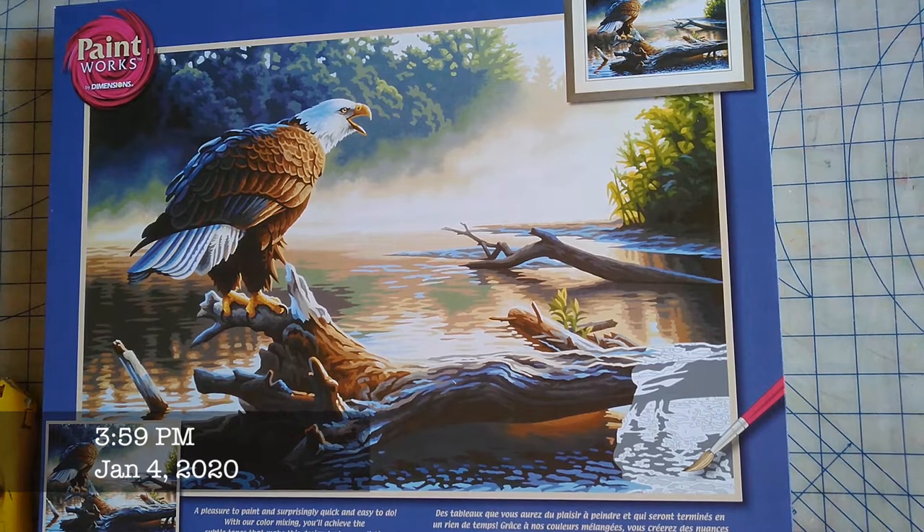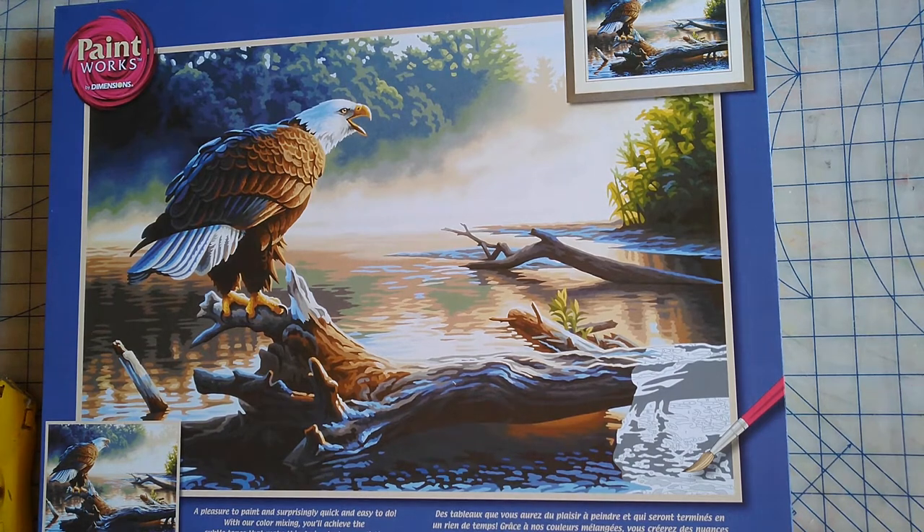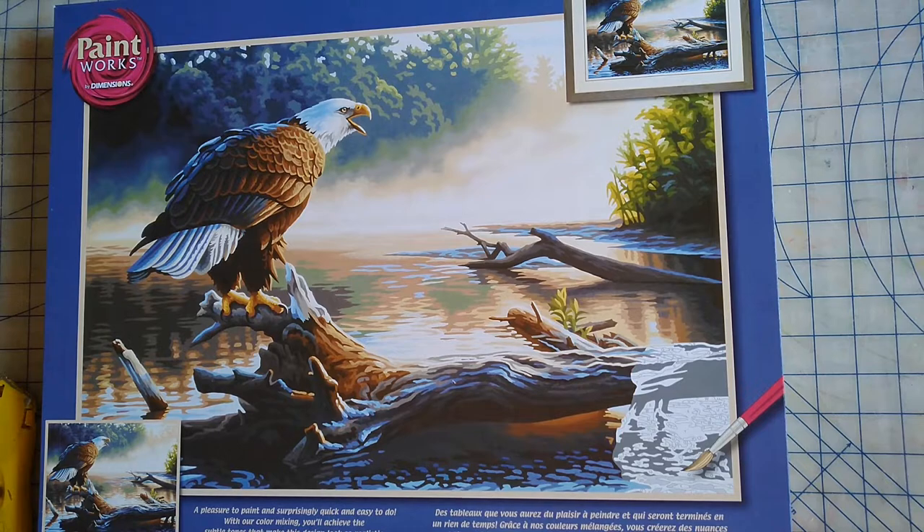Hello guys, welcome to my channel. I am getting ready to unbox my third paint by number kit. This is one I got for Christmas, and I absolutely love eagles so I'm excited to get started. The kit is called Eagle Hunter and it is by Dimensions Paintworks. I'm going to open it up and take a look at the paints and see what the canvas looks like.